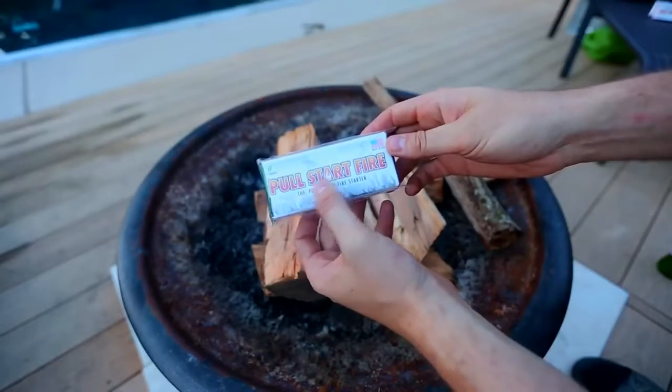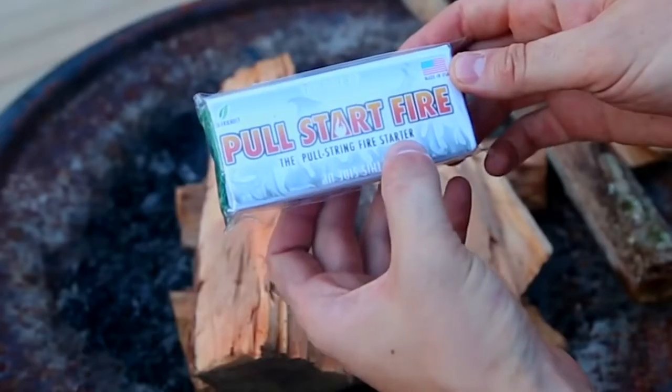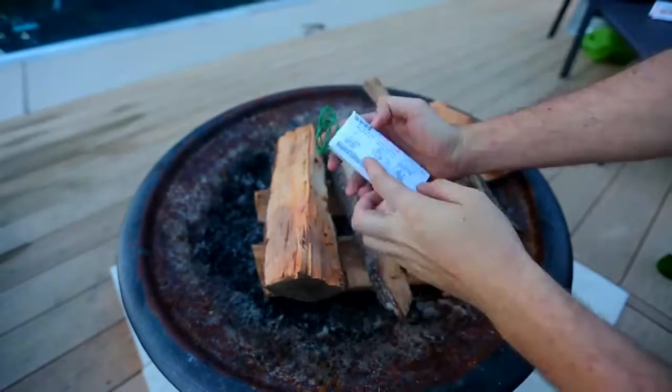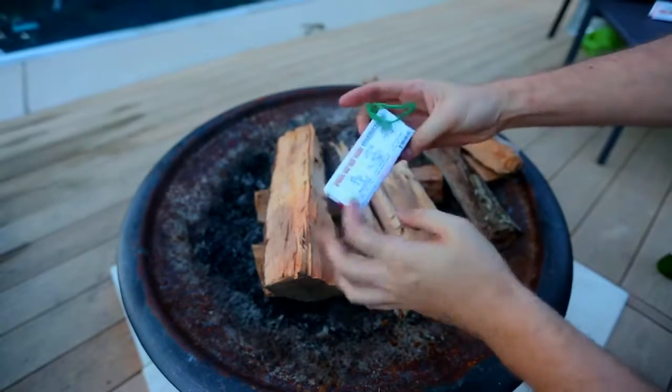Alright, let's get to it. We got here pull start fire — the pull string fire starter. It's pretty awesome, let's open it up and see what it's all about. Here's the instruction on the back of it. The green wire, that's what you wanna use.